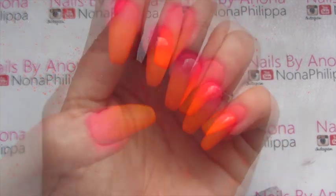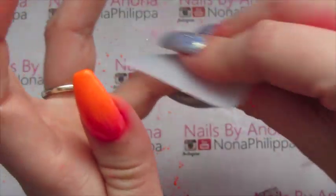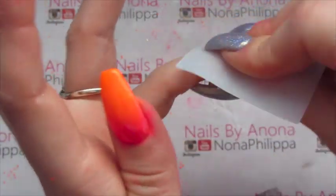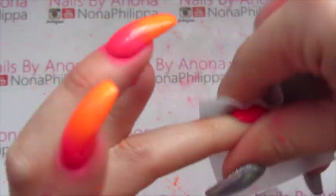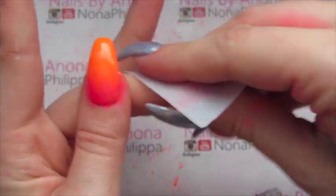They've now all been top coated twice. I've just got a lint-free wipe here with some gel cleanser on it and I'm literally just going to really wipe over the nails to remove the inhibition layer of the top coat, but also to get rid of any excess pigment that's still on the skin.